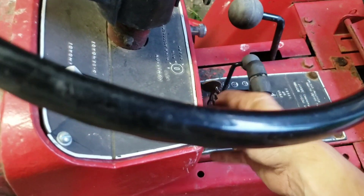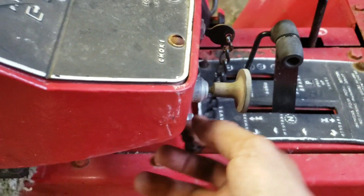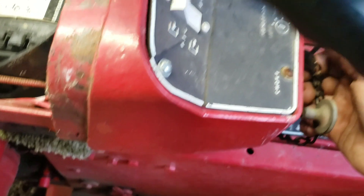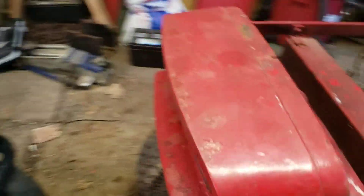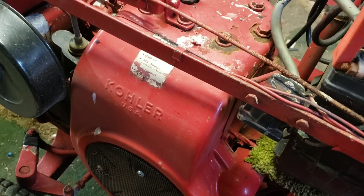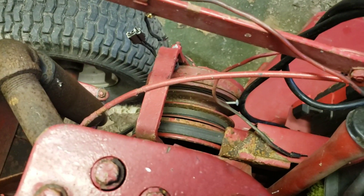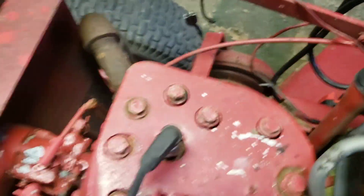We've got the jump box on it. Turn the key. Somebody chained the key to the dash — kind of funny, so they wouldn't lose it or something. It's on in the run position. Let's see if we have any lights. No, we don't. Although they may only work when it's running. It's trying to turn over. Sounds like a belt's slipping somewhere.